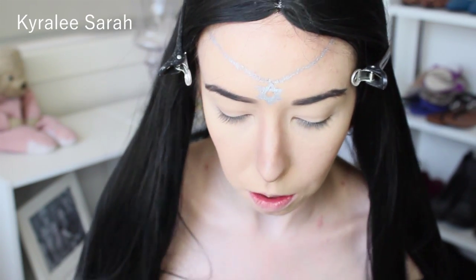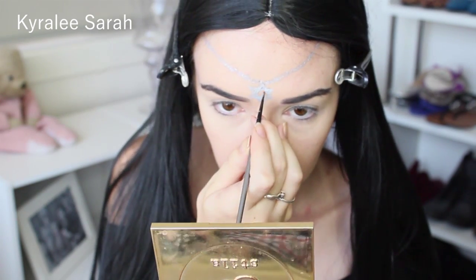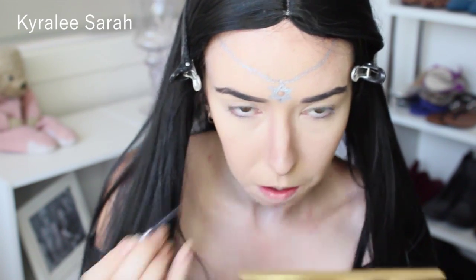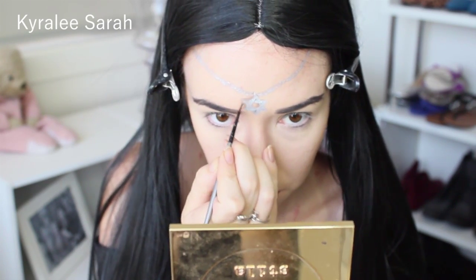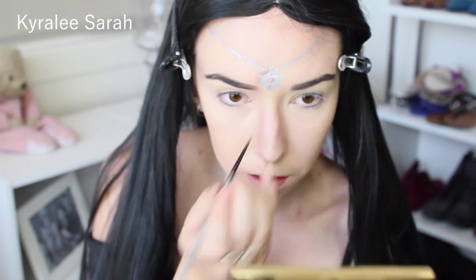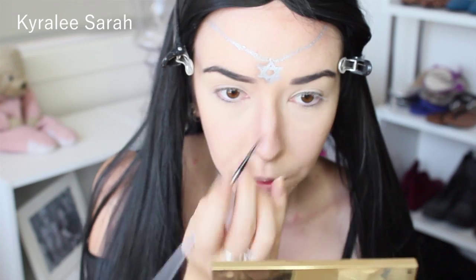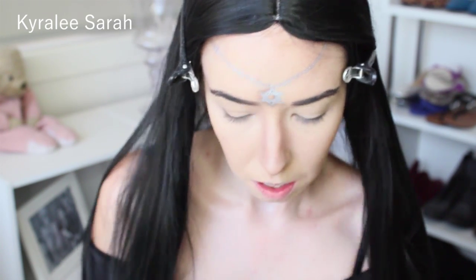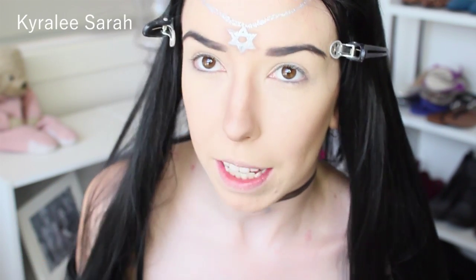Now using this same little brush, I'm going to be doing some shading on the top of my head. This way it helps it stand out more and makes it look a bit more real.